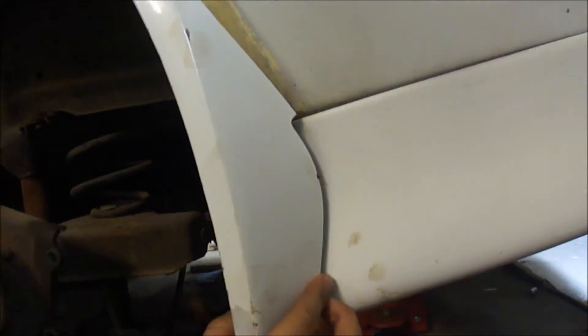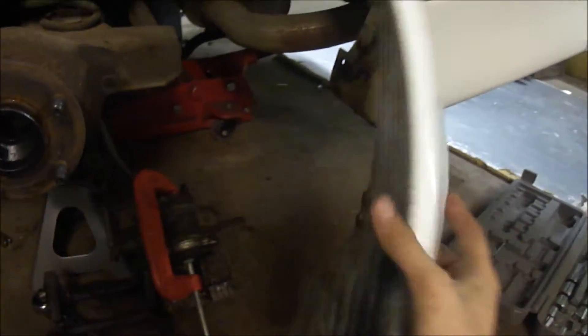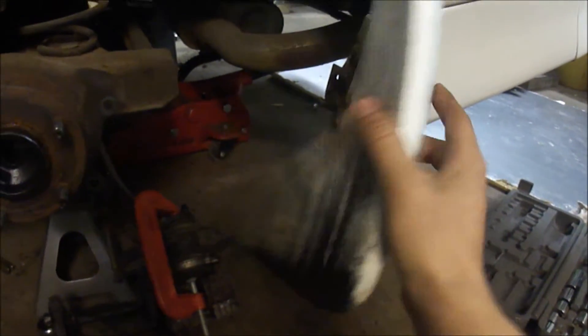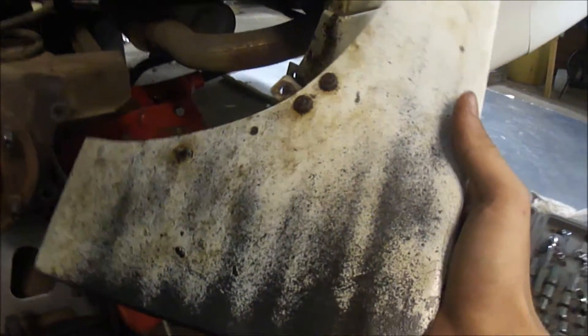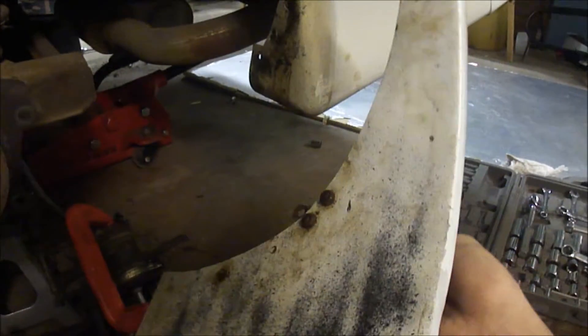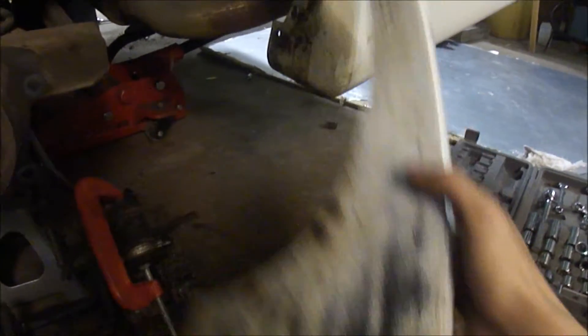Having that black contrast from the back — this whole thing, I'm thinking about painting black. Because how it's already from all the rocks and what have you, it's a black color. It would stay nicer and look better if it was just all black. I could paint it white, that would be fine, but what do you guys think?